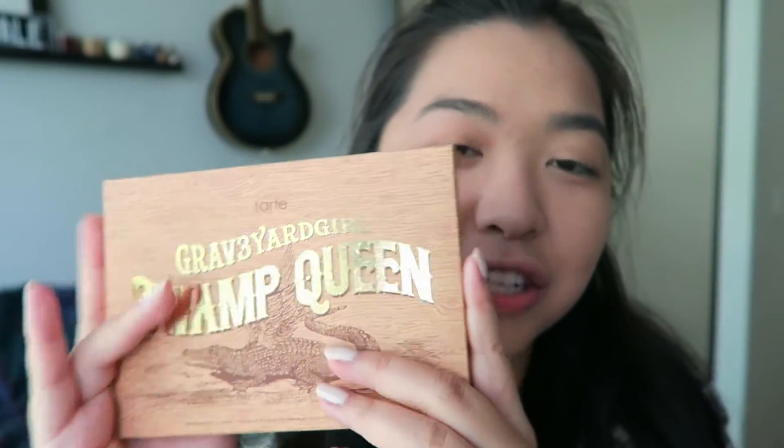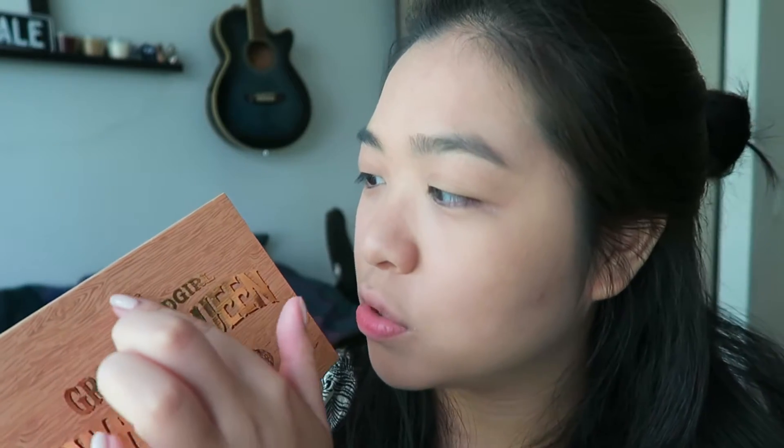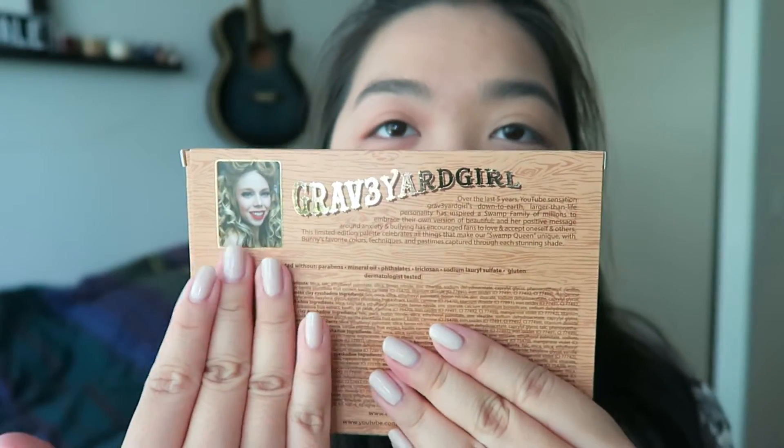this is the packaging. I love the packaging — obsessed. It has gold on it and the packaging is actually embossed to follow the grains of the wood. And then behind you've got Graveyard Girl's face, and then when you open it up you've got a card teaching you how to do a day look and a night look.